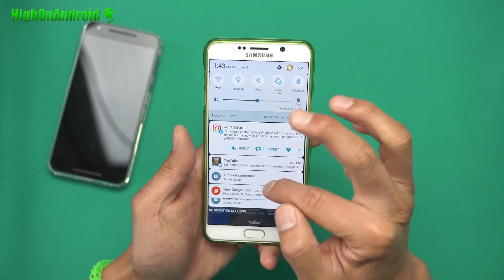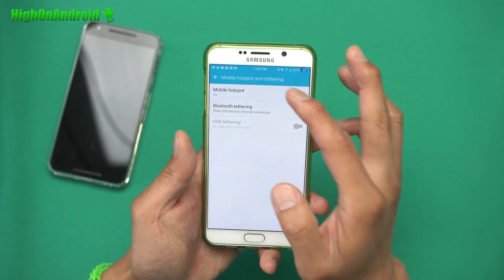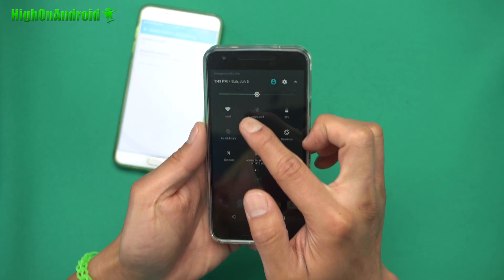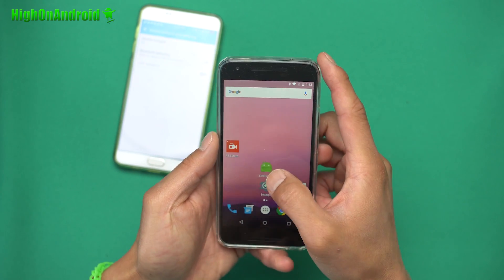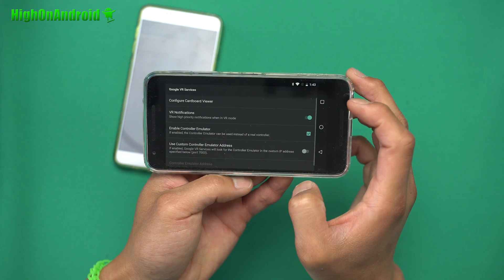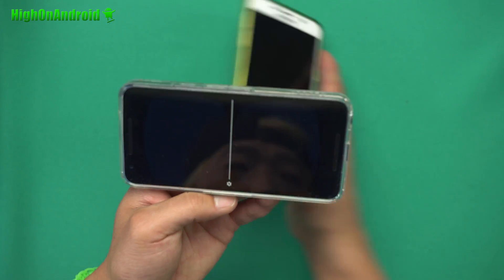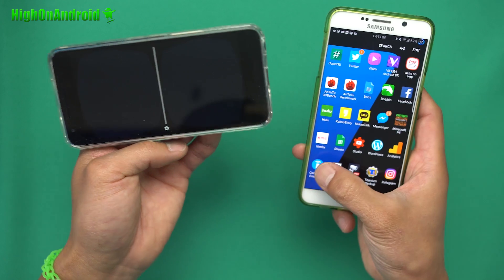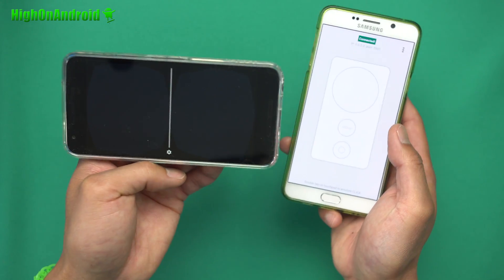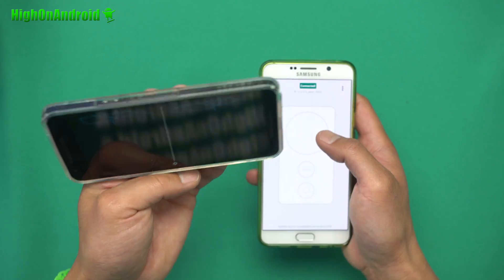Next, set up your controller phone as a Wi-Fi hotspot — the phone you're using as the controller, not the VR phone. I've already set up the hotspot. Go to Mobile Hotspot and make sure it's checked on. Then go back to your main VR phone and connect it to that hotspot. Once connected, launch the controller emulator app, go to Settings, then Setup, and make sure Enable Emulator Controller is checked on. Turn on the controller emulator — it will say Waiting for Connection. Once both phones are on the same hotspot, they should connect within a few seconds.